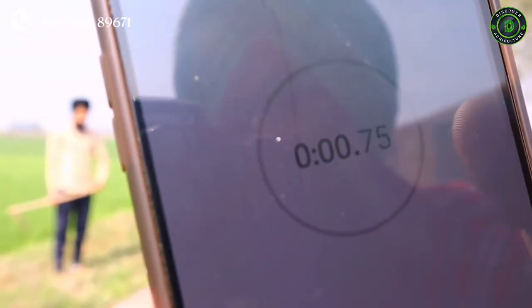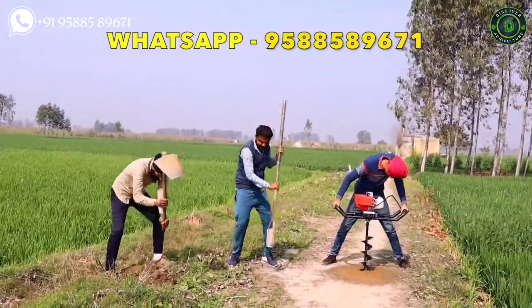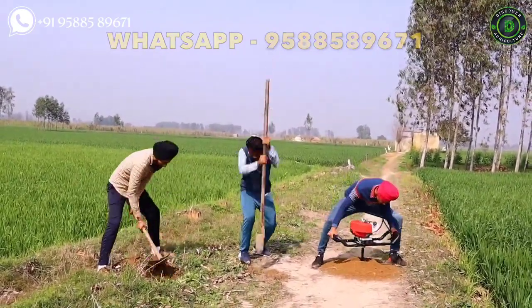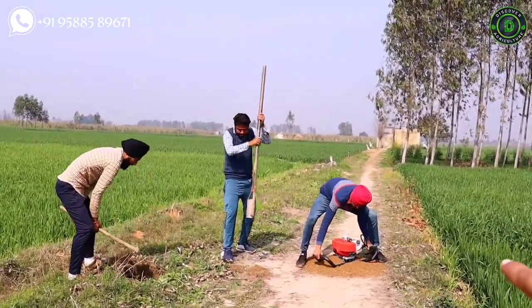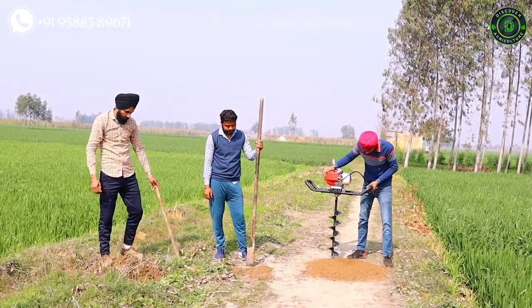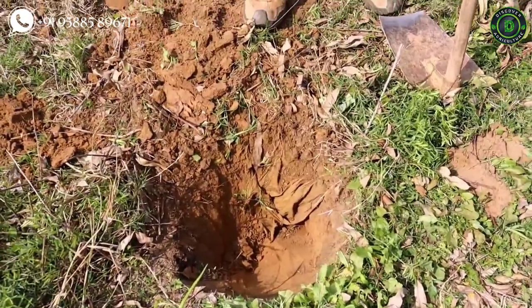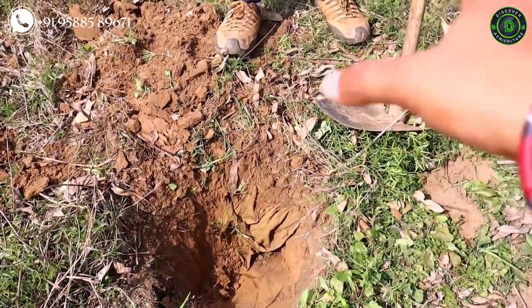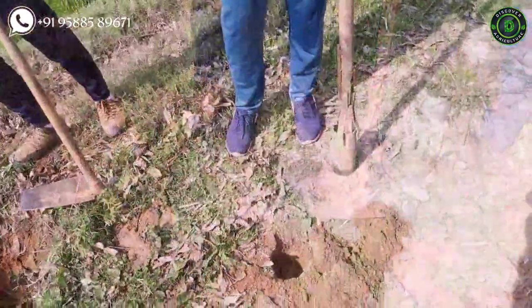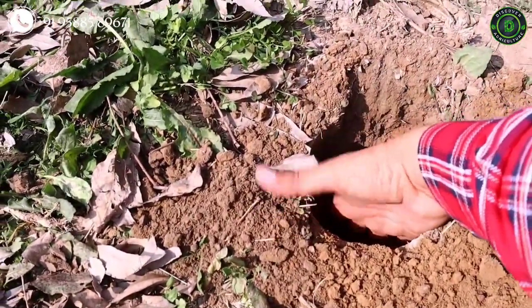Here we go. The auger machine has completed digging the hole. It took approximately 52 seconds to dig a hole in the hard land. Looking at which tool works best — the hole dug by the hoe tool doesn't have a proper shape, and the surrounding area of the hole also got smoothened. If we place a post there, it definitely won't stay strong. The manual hole digger did a decent job, but it could only make a half-foot deep hole in one minute.